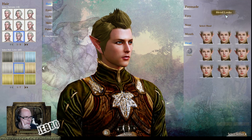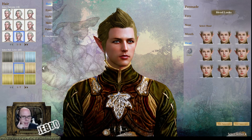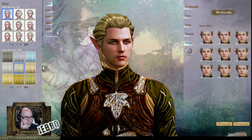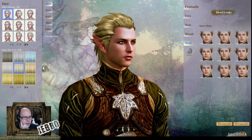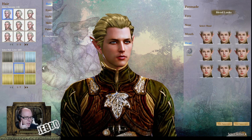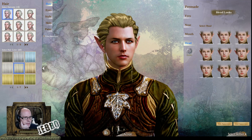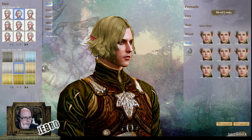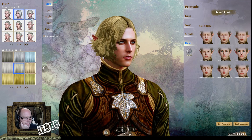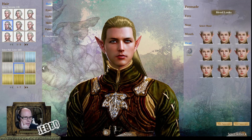You can check all the details — sorry, just getting back to this. This is the elf main. You can have a look at different hairstyles. I kind of like that one — it's a bit of a mullet. I've actually got an elf myself and it does look kind of like a mullet style.